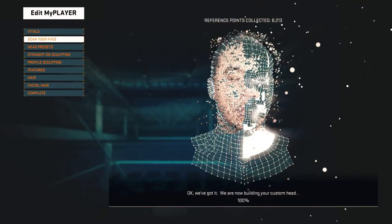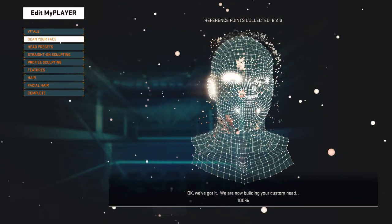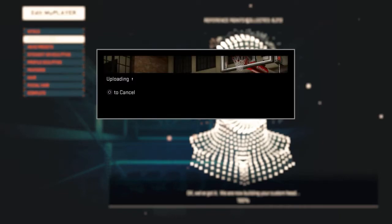What's good YouTube, your boy Monster here. I want to give you guys my tutorial on the face scan. In my opinion and from my experience, the best results came from daylight — I use daylight.